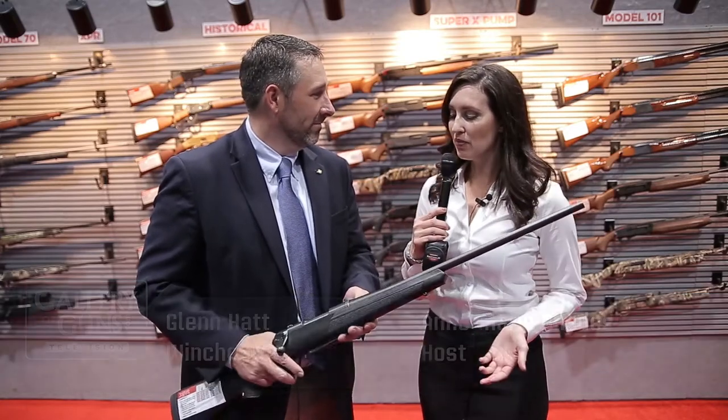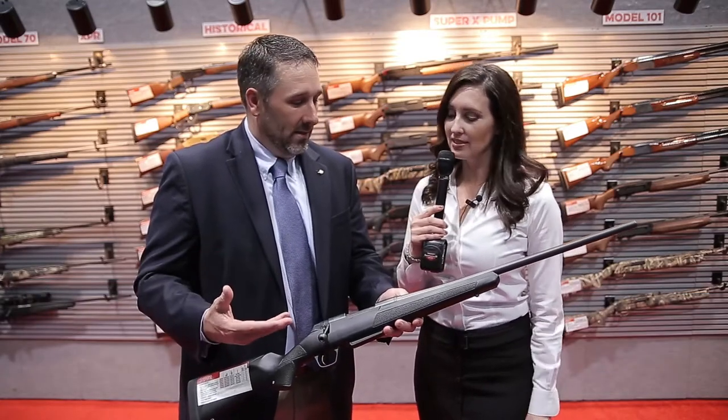Hi, everybody. I'm here at NASGW with Glenn from Winchester. Good to see you, Glenn. It's a pleasure. So what do you have for us? Another sneak peek for 2017.